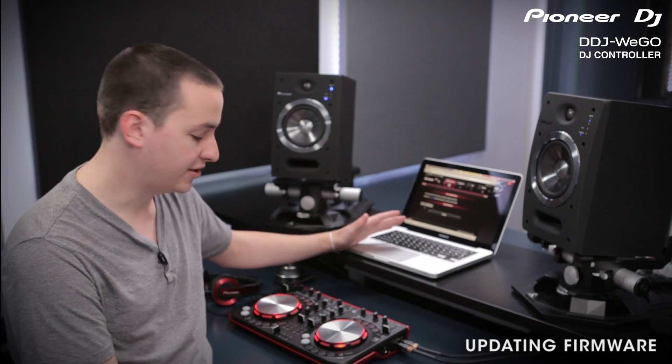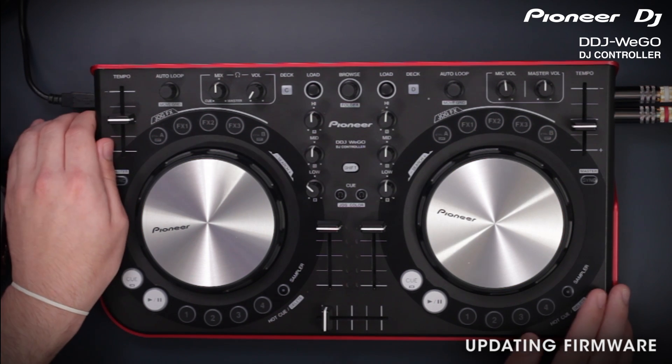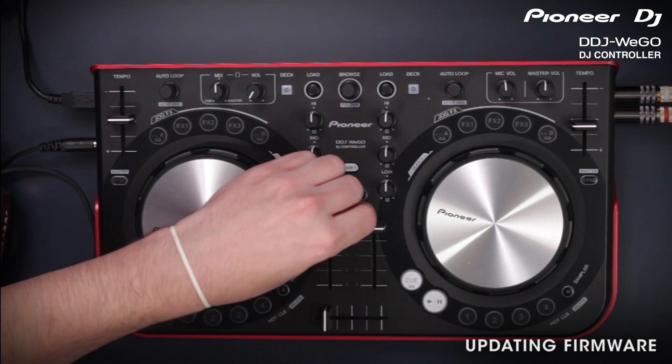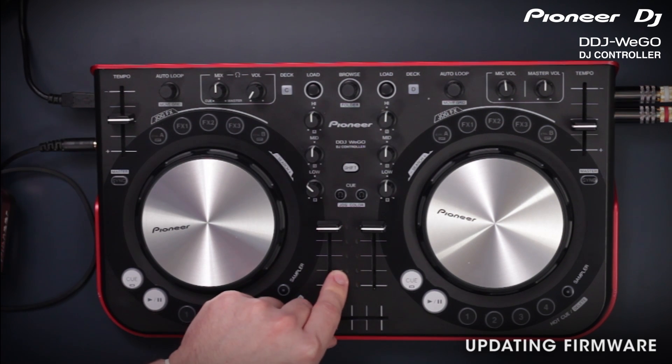While that's downloading, we need to get the Wego ready to update, so power it off. Then, when you power it back on, hold down the two Q buttons in the middle of the unit. This will set it to firmware update mode. You can confirm that it's worked by the flashing channel meters in the middle.